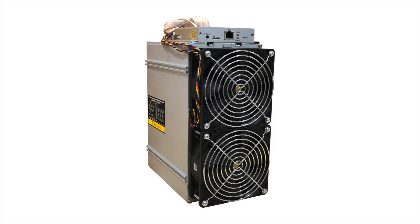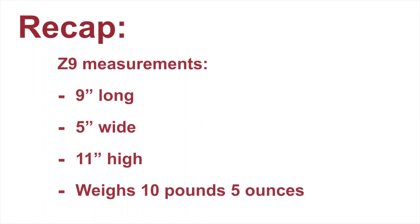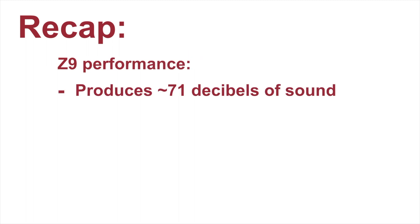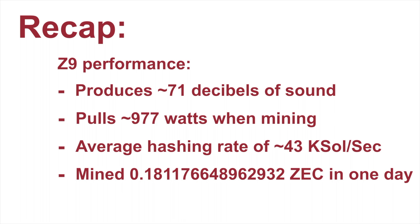So there's the Z9 in all its glory. Let's quickly recap a couple of the more important details. The Z9 measures 9 inches long by 5 inches wide by 11 inches high, and weighs 10 pounds 5 ounces. Powered up and running normally, it produces just over 71 decibels of noise and pulls about 977 watts. And at time of testing, in 24 hours, it mined just about $21.27 worth of Zcash.